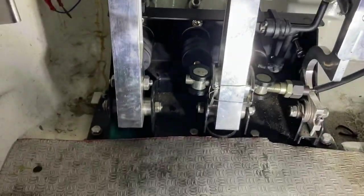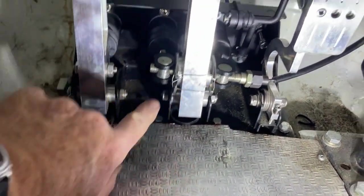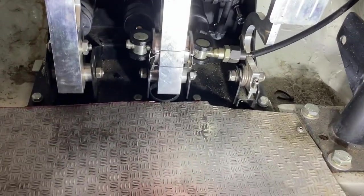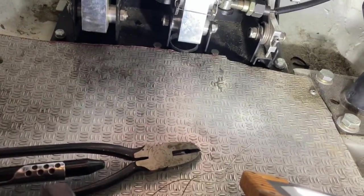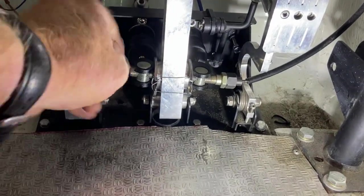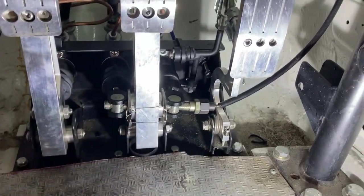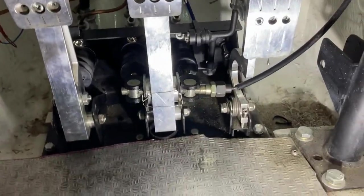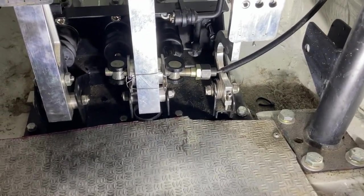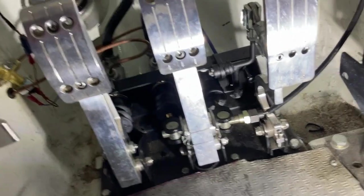I've put the washers on and lock-wired them - I can't see that coming off. It should stop the bias rod from moving backwards and forwards. There's still a bit of play in it, but the adjuster still works. That's probably better now so I'll try it out tomorrow.